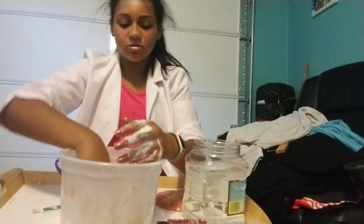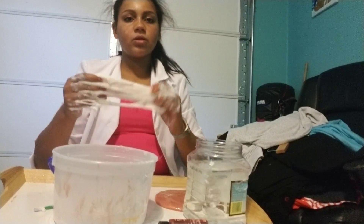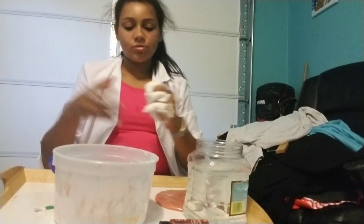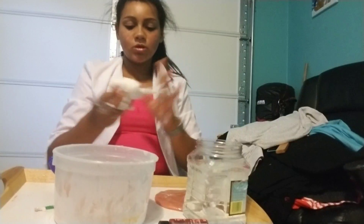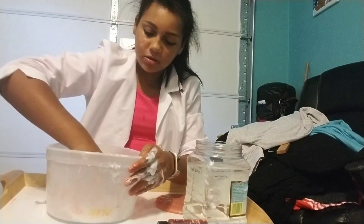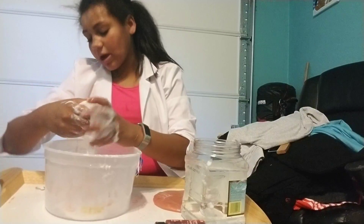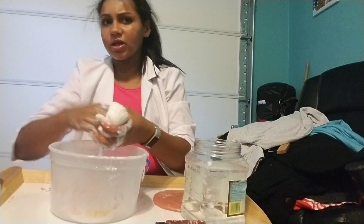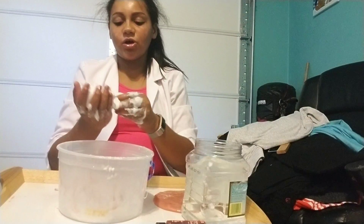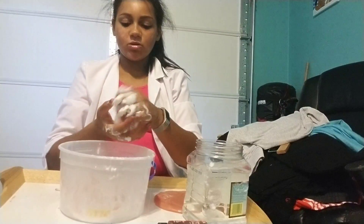Now you just knead it, which is basically mixing. I think I over-activated this one, so this might be how to fix hard ones. We still have more glue in here — don't leave out glue because glue ain't cheap, especially gallons. That gallon was $13, which isn't bad. Clear glue where I get it at Walmart is $30, so I don't make clear slime as often.